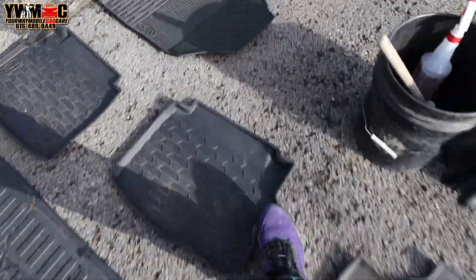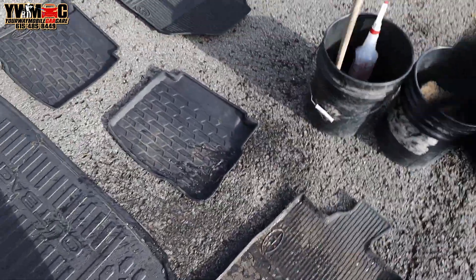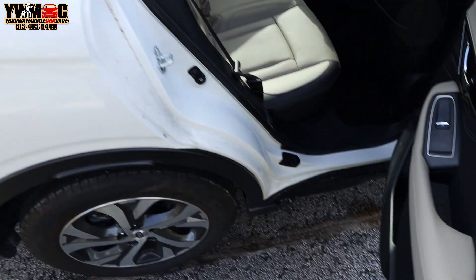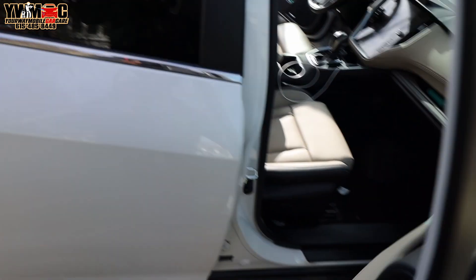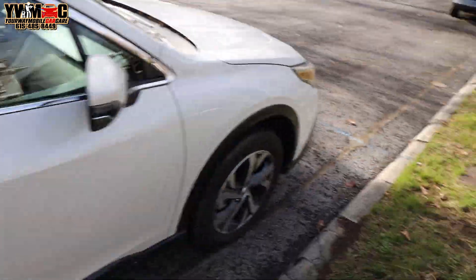Spray them down with all-purpose, and then we take this brush right here and brush them up. But other than that, the car has typical dirt. We got about one or two more cars after this, and then we done for the day. A lot of my customers are still out of town through the holidays — yesterday was Christmas, and a lot of people stay out of town till the new year.